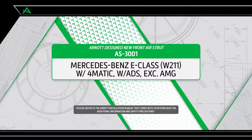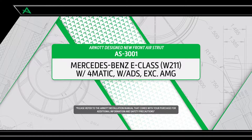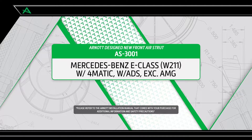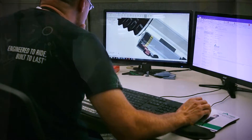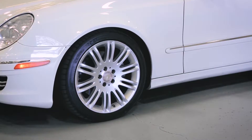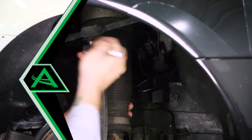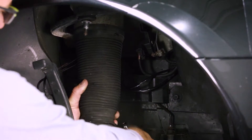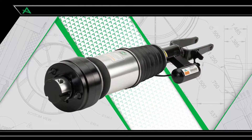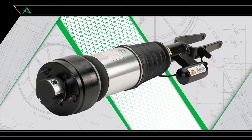R-NOT is pleased to offer multiple air suspension repair and replacement options for the 2003 to 2009 Mercedes-Benz E-Class W211 chassis with Formatic and ADS, including wagons but excluding AMG. R-NOT offers both remanufactured and new R-NOT designed struts. The completely new replacement struts offer a comfortable ride and load leveling with brand-new custom valve shocks with zero miles on them. This video shows how to install AS3000 and AS3001, the R-NOT designed and assembled new air struts for the front left and right of the W211 E-Class.